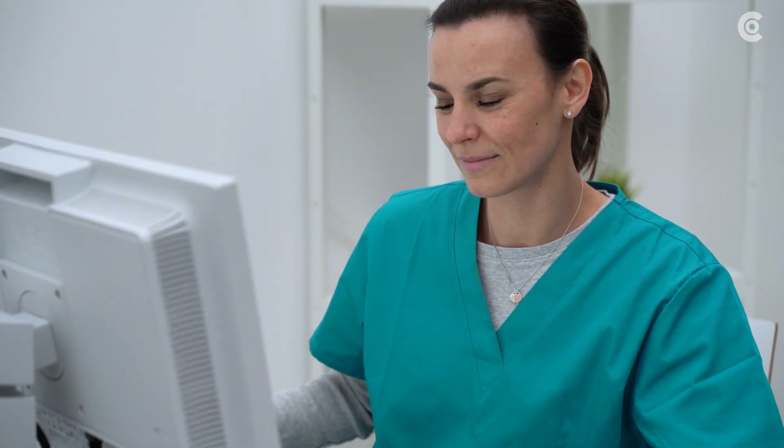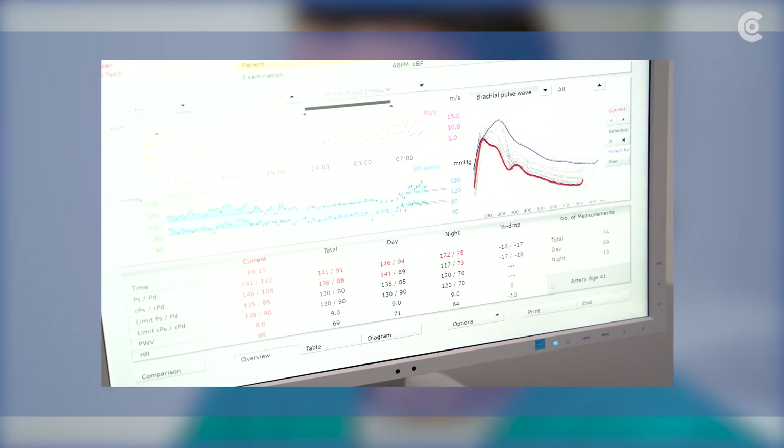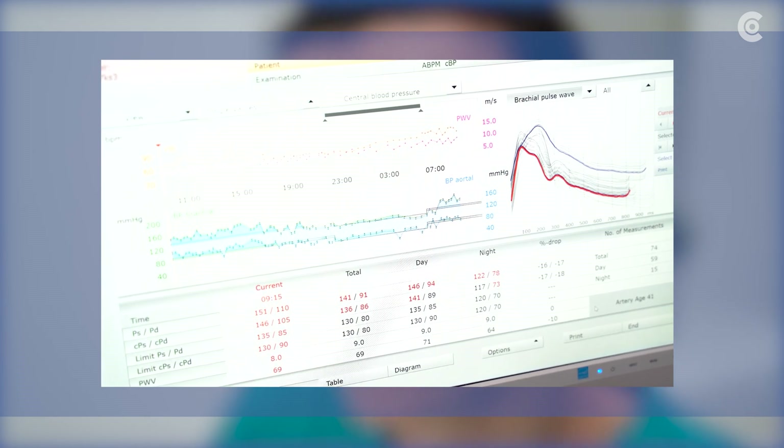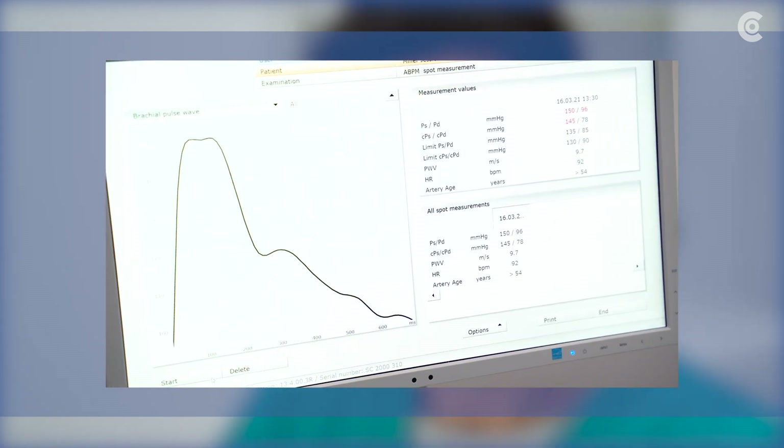With Screen 310, you can perform an ABPM measurement in which the central blood pressure and pulse wave velocity are additionally determined. You also have the option of a spot measurement.